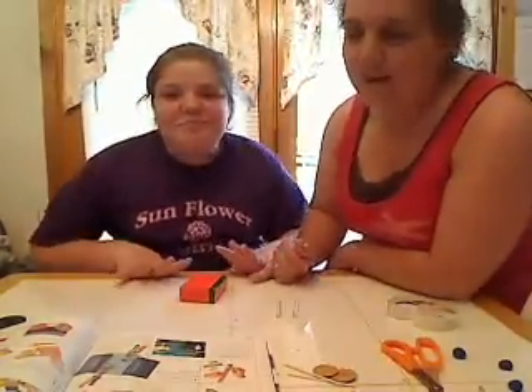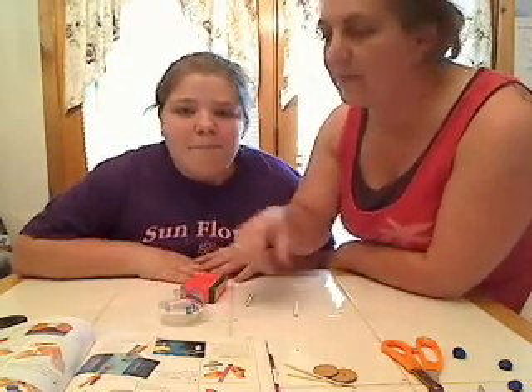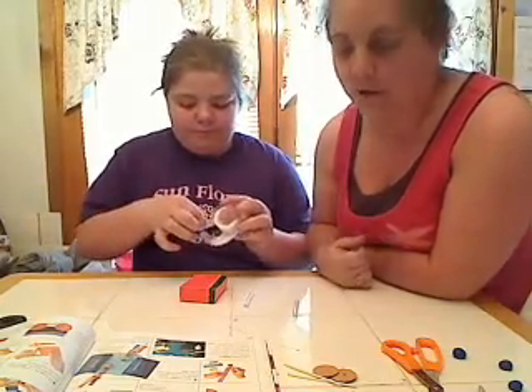This is Brittany. She is going to tape the pieces of straw to the outside part of the matchbox to make the wheels.